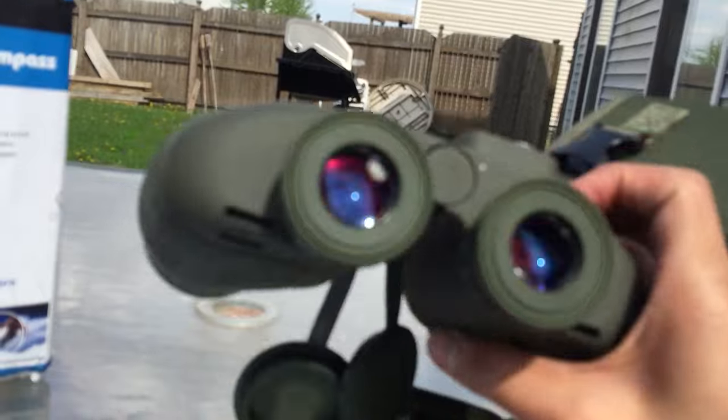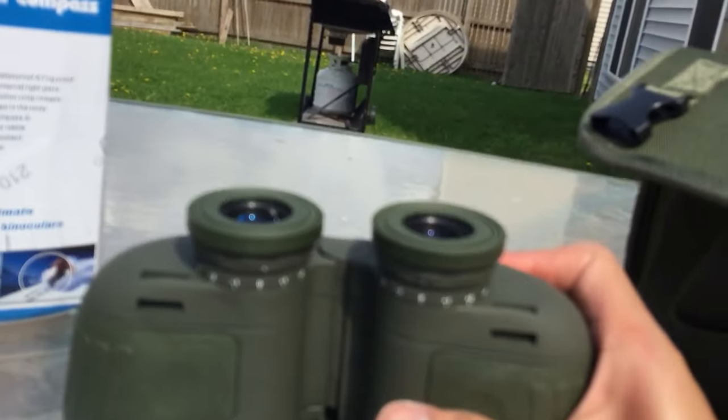That's pretty much it — just a quick unboxing of the US Camel binoculars.